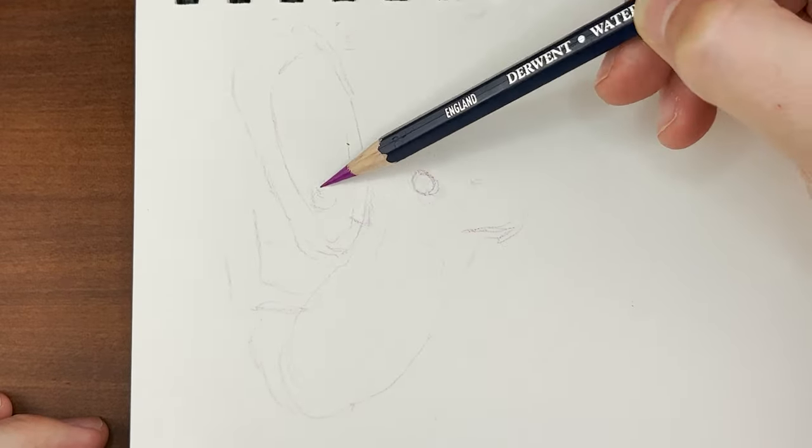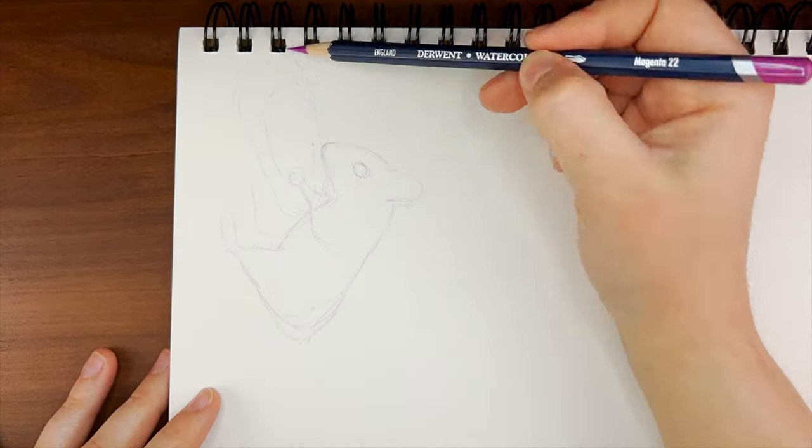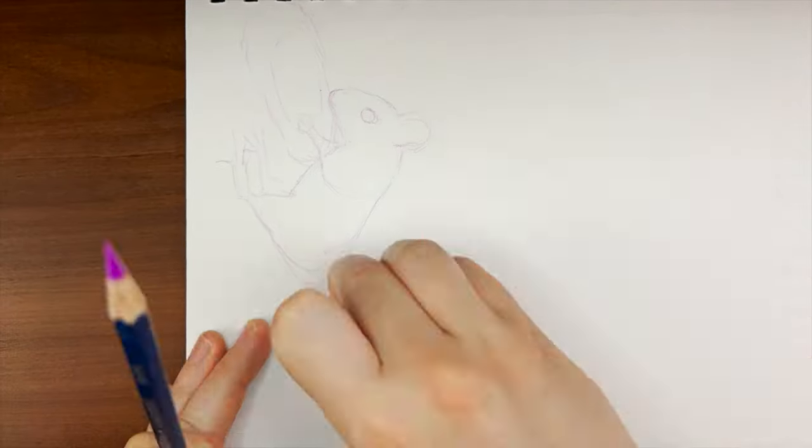Today I'm very excited to add to my Fun Fact Friday playlist here on YouTube, where I just hang out with you guys and talk about animals while I draw them.